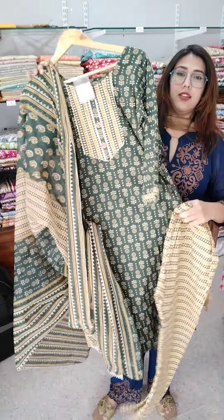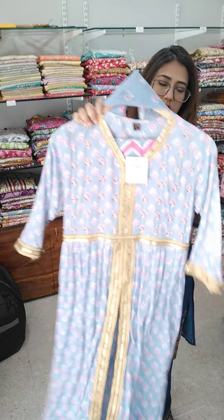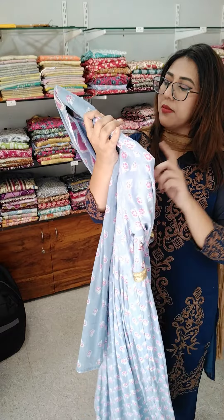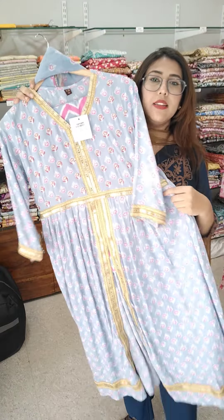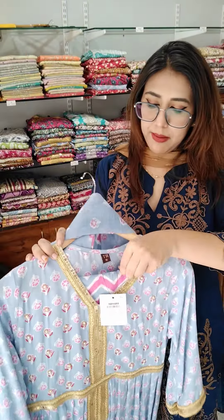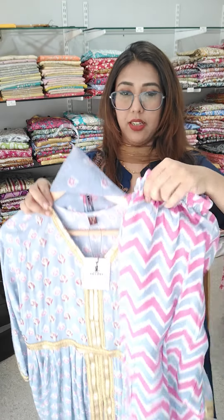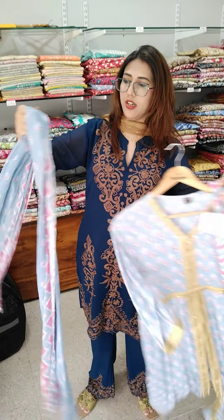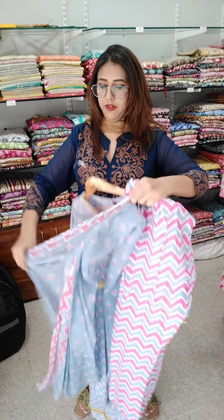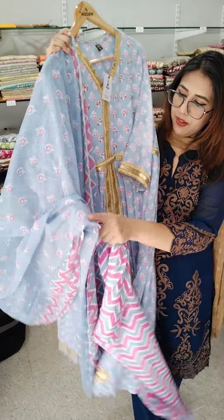₹499 — last piece is size 38, we will book this one. Size 38, price ₹499. Next is this very sweet article, available in medium, large, XL, and double XL — ₹600. We are giving this for ₹600. It is a 3-piece set, semi-party wear article, complete with dupatta.